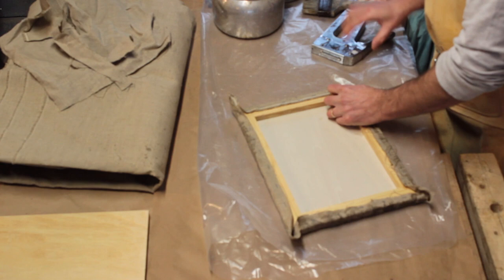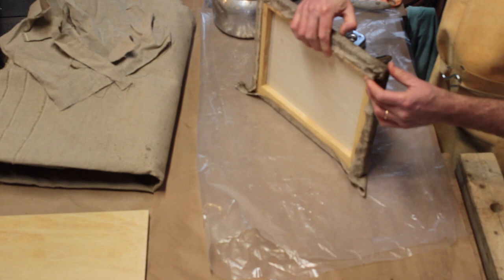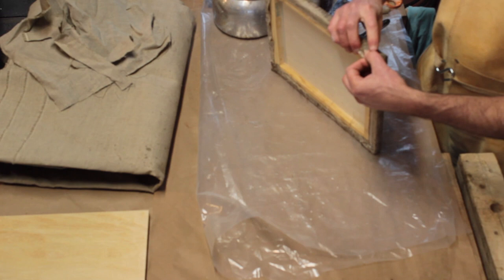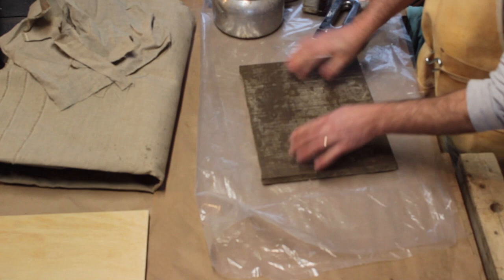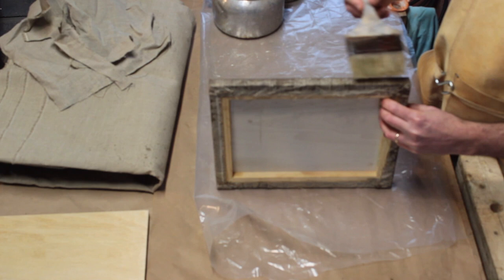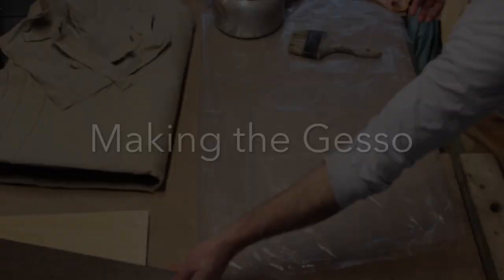I then fold the corners and staple, being sure to make the folds on the same sides — either top and bottom or on the two sides. I'll then coat the completed panel with a layer of glue all around, making sure there are no bubbles and the fabric is saturated. Set the panels aside overnight to dry.